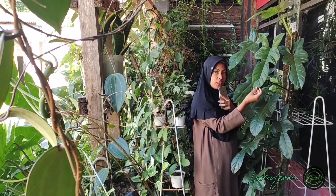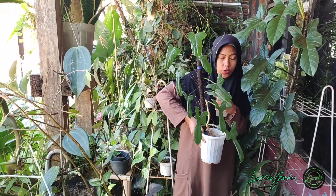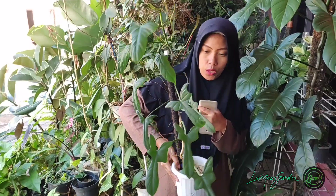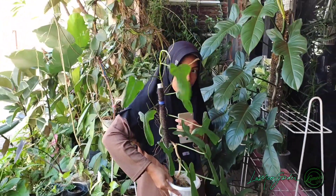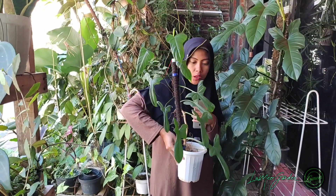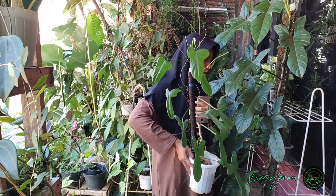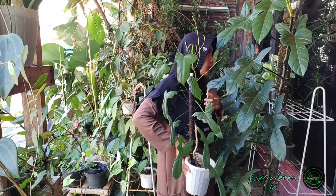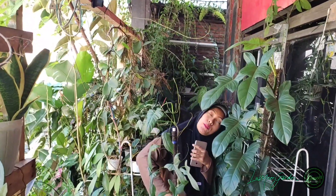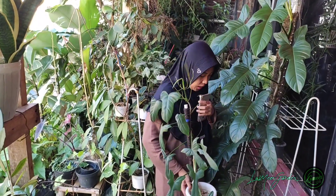Cakep banget. Ini dia philodendron bipennifolium atau violin. Waktu aku pertama kali adopsi teman-teman, ukurannya segini — ini bentuk mudanya seperti ini, dia belum mature. Sekarang, yang umur kira-kira satu setengah tahun, jadinya segede ini. Bisa buat payungan, teduh banget.